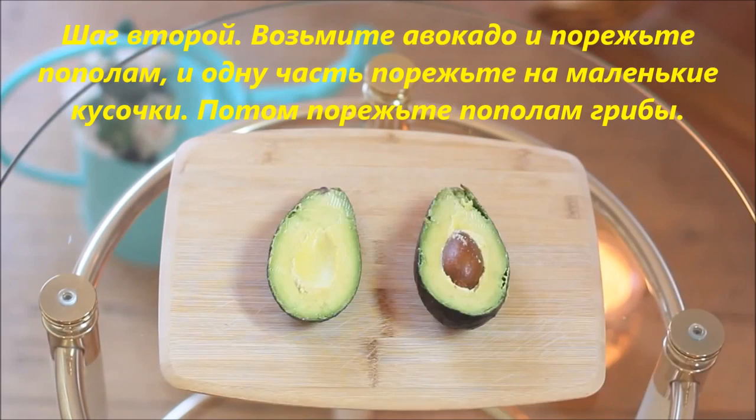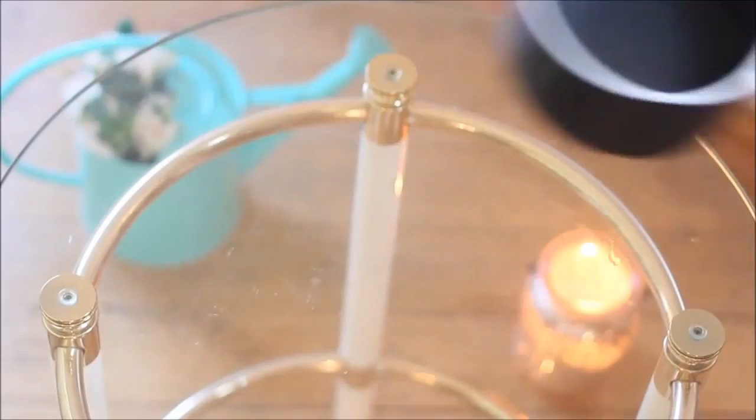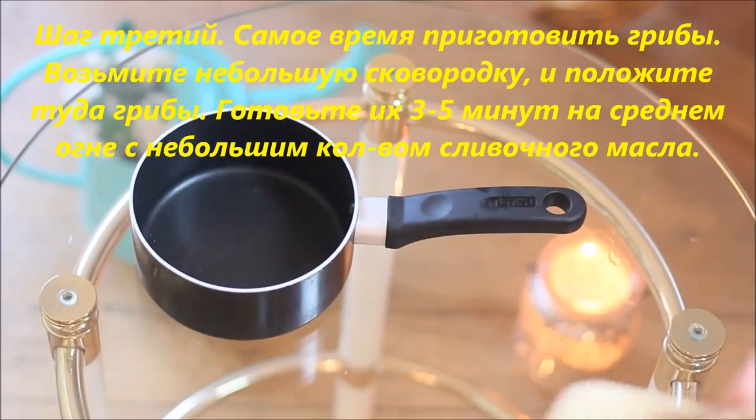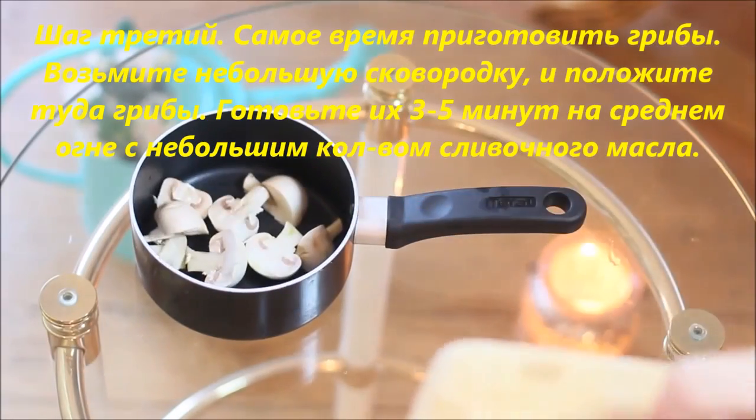Step 2: take your avocado and cut it in half, then cut it into small tiny pieces, as well as your mushrooms. Step 3: it's time to cook your mushrooms — take a small pot and add them in, cook them for about 3 to 5 minutes.